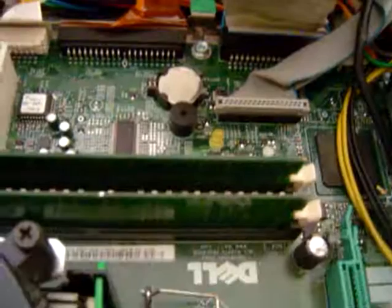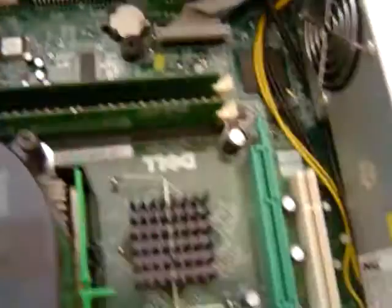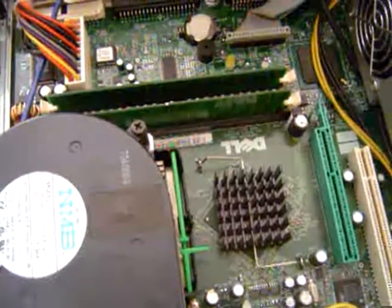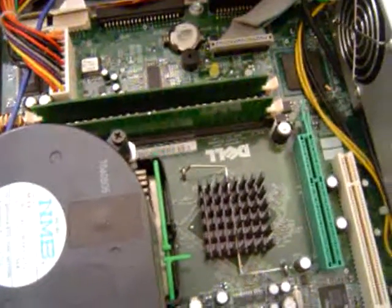The next problem may be bad RAM, bad power supply, or the system firmware or the BIOS.